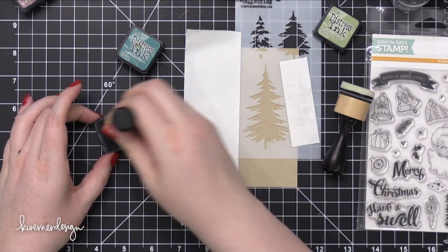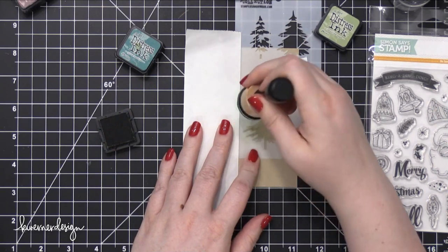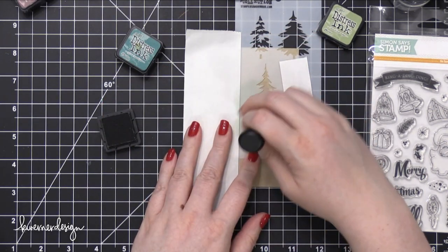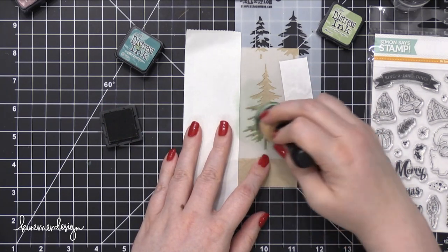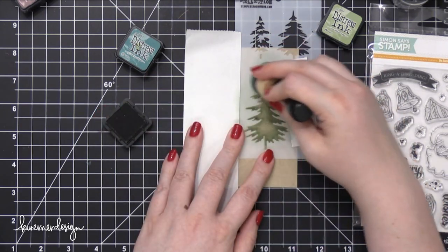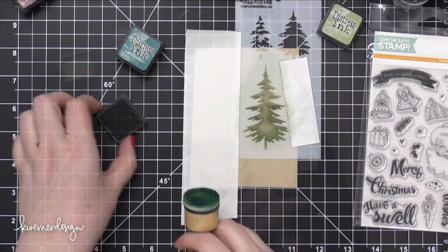I'm starting out with some Desert Storm card stock — the 100 pound version. I decided to use Desert Storm as opposed to white card stock because I really wanted the white texture paste to stand out on top of these trees. I've never done this technique before, so I didn't know how it would turn out. I'm going to walk you through the entire process.